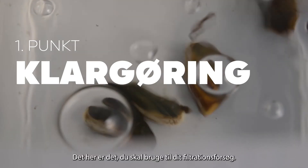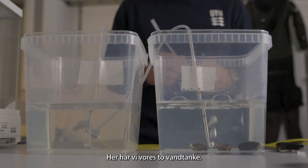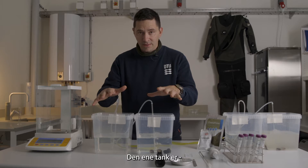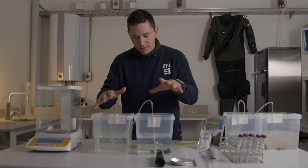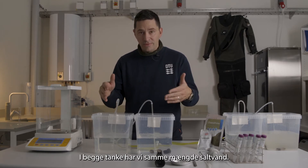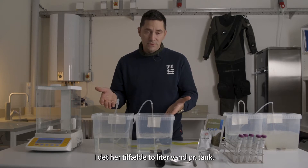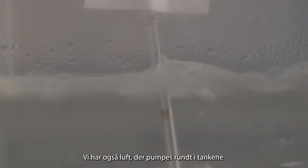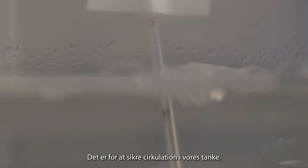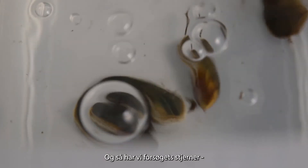These are the supplies you need for setting up a filtration experiment. Here we have our two tanks. One tank is a control tank with no mussels in it. The other tank has some mussels in it. In both tanks we have the same volume of seawater — two liters in each tank. We also have air pumping into the tanks to help circulate the water. And here are our stars of the show: our mussels.